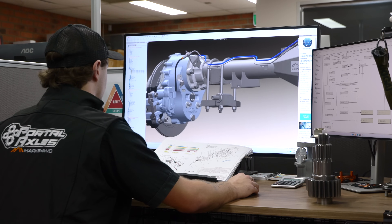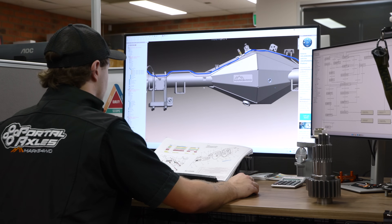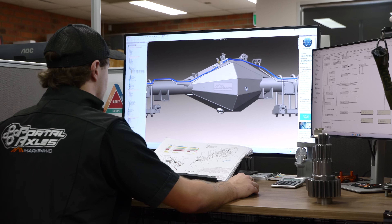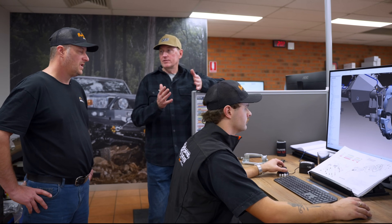Righto, Michael. We're here with our designer, Lockie, and you can see here on this screen our rear portal axle design, which is what we've just fitted to your car. That's neat, eh? It's real neat. The portal hubs look a lot bigger — does that mean they're bigger gears or what?